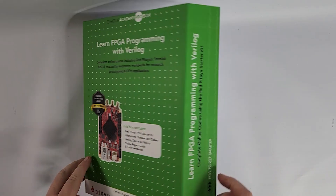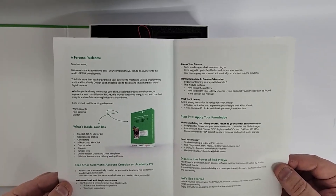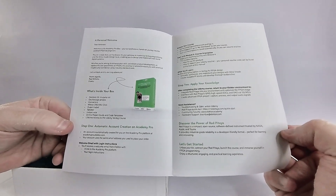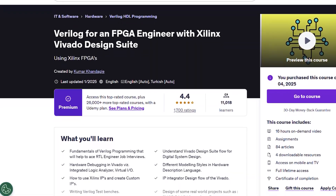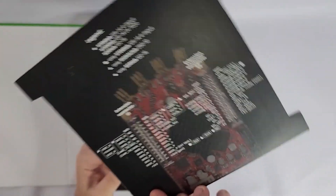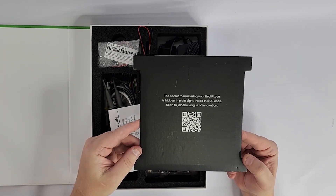Here's what's inside. A welcome and instruction leaflet that walks you through everything from logging into the online course to redeeming your Udemy voucher and getting started with the Red Pitaya hardware. It includes a full parts list, links to project files and code templates, and outlines the learning path. It also includes a voucher for the full online Verilog course hosted on Udemy. There's also a handy reference card for all the pinouts and a QR code that takes you to the Red Pitaya quick start guide that will have you up and running with the board in no time.